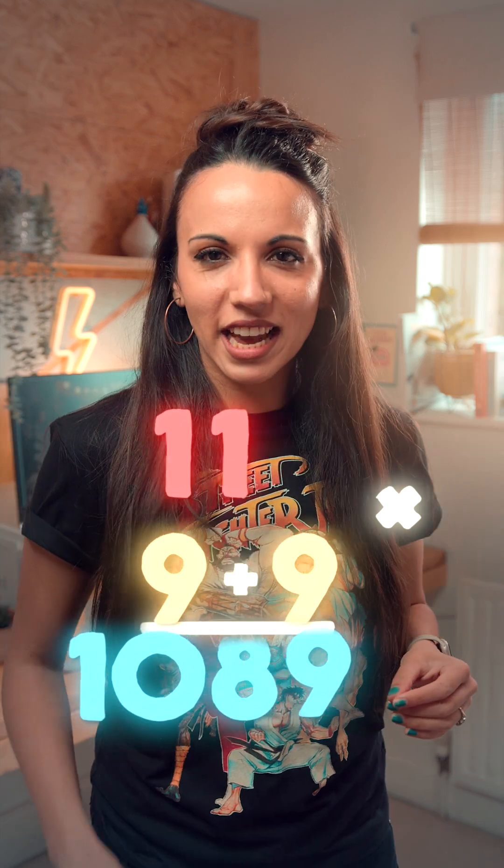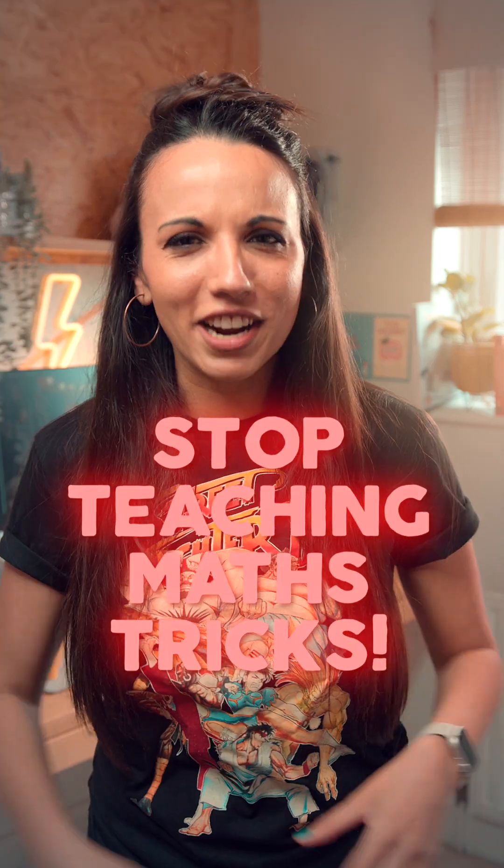Now before the purists start yelling at me to stop teaching math tricks, let me just point out that this result arises from a very standard technique used in multiplication — that is, breaking up a multiplication into smaller ones. Grab a pen and paper and see if you can figure out why it works.